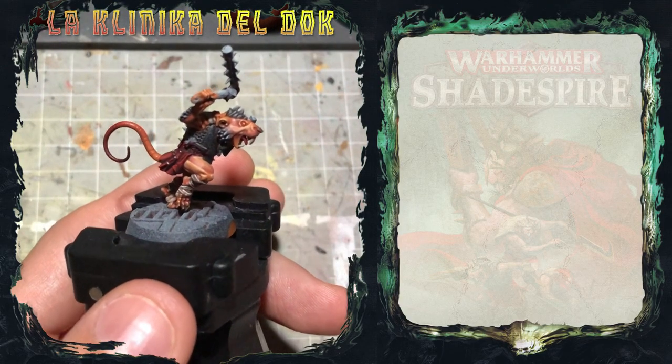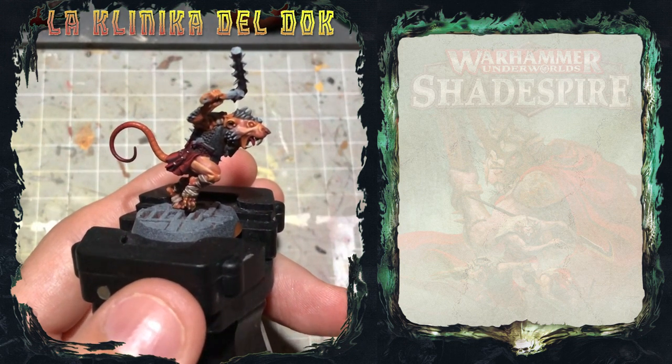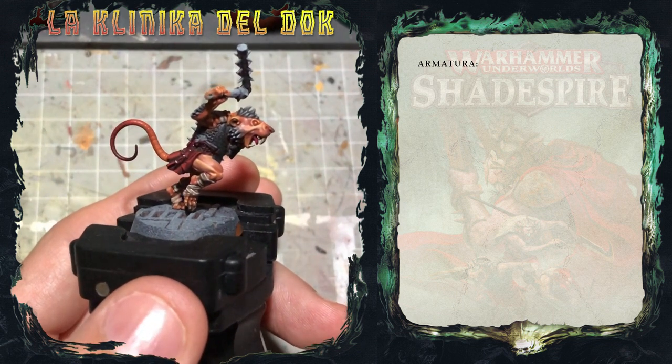Modellisti galattici, bentornati nella clinica del DOC. Oggi, per continuare la nostra serie sullo Scavenfamerico, vi mostro come dipingere l'armatura. In particolare vi mostrerò anche come aggiungere degli effetti di weathering, con la ruggine sull'armatura del nostro topino.